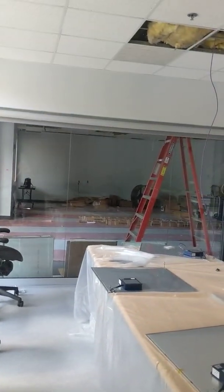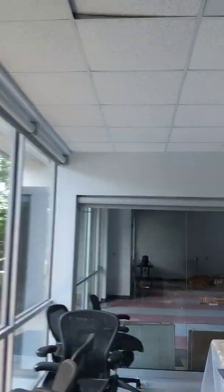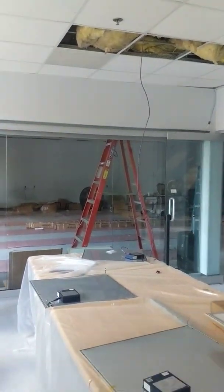These are Mecco shades and we have two sets of shades in this conference room. This one here actually has four shades on it. The other one has one long shade on it.